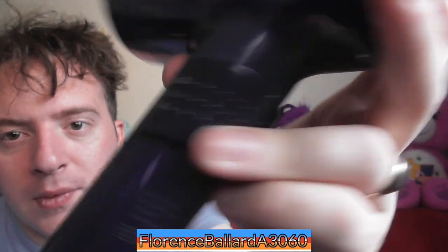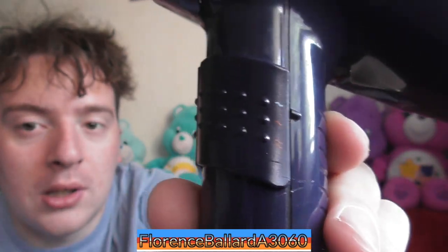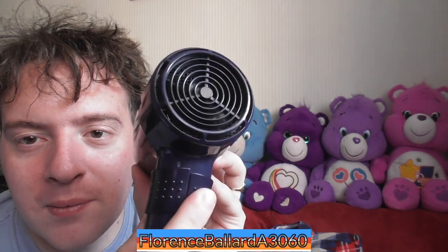It has two speed settings and it's also got three heat settings — cold or cool, and then warm and hot, or low and high. I do like the idea of the buttons being like this; very easy to grip and just pull down. It's also quite small. In comparison to my hand, it's quite — I don't know if it would have been classed as a travel hairdryer, but it is quite small.